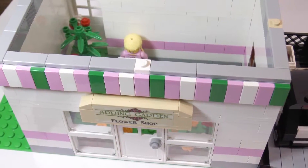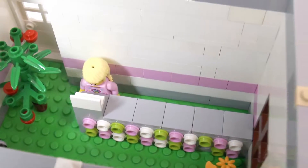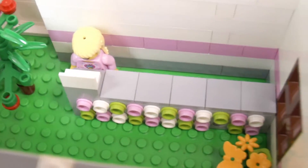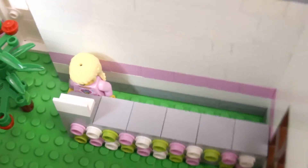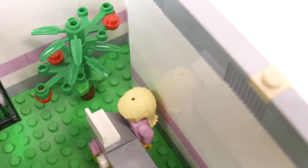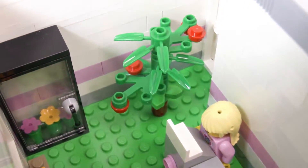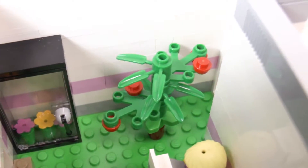So now we'll take a look at the inside of the flower shop MOC. As you can see, this is the counter with a decorative pattern on the front, and there's the cashier — either the owner or a cashier. Then over here there's some sort of plant; it could be a tomato plant of some sort, or some other sort of plant.